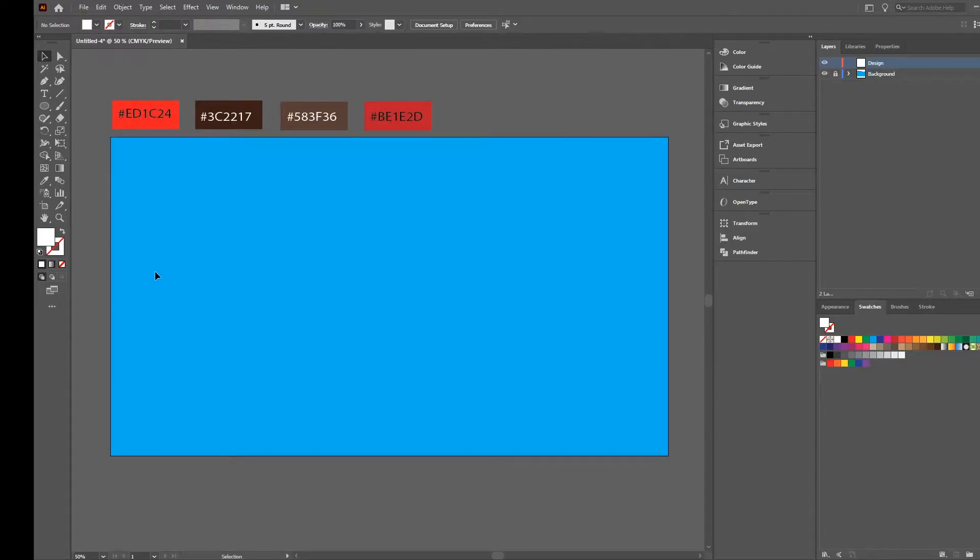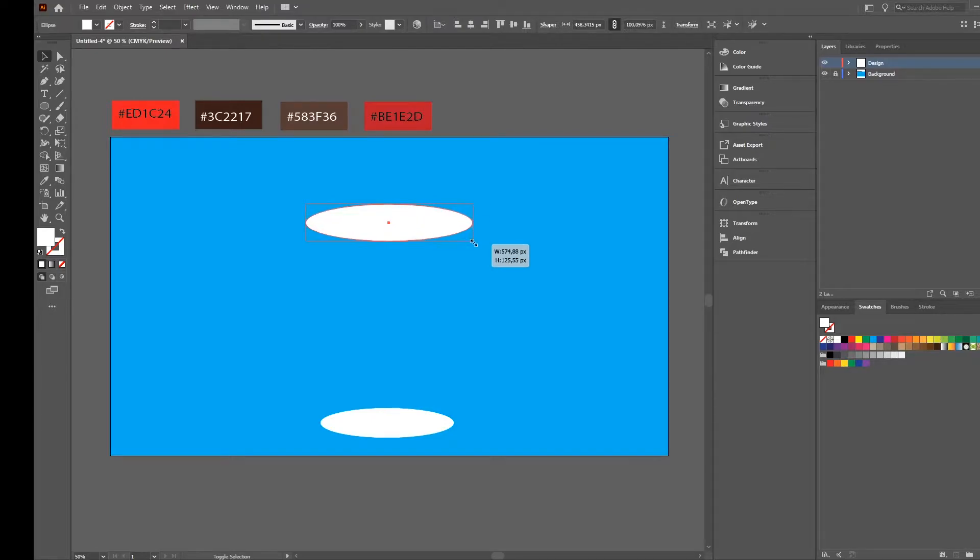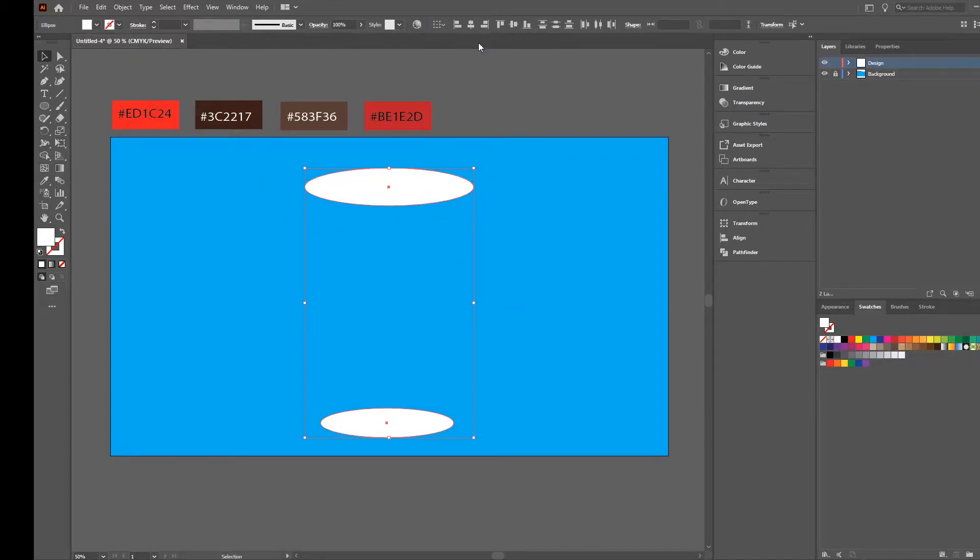Hello and welcome to my new tutorial. Today we will create a takeout coffee cup. Let's start by selecting the ellipse tool, creating an ellipse, then select it, press Alt and move it up. Press Alt and Shift to resize a little bit, put it even more up, select both, and press horizontal alignment so that we are sure they align correctly. Then take the pen tool.